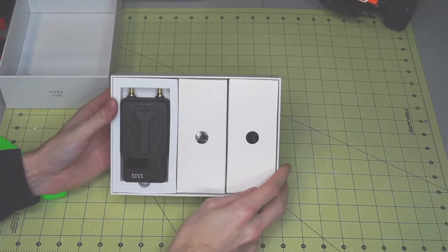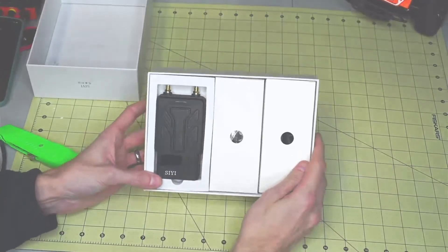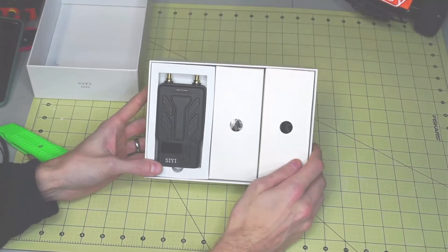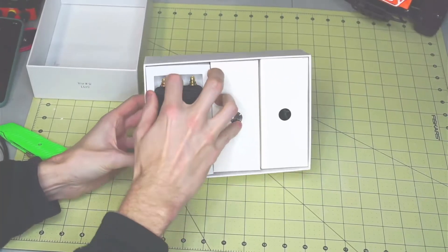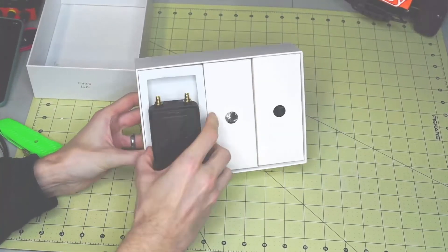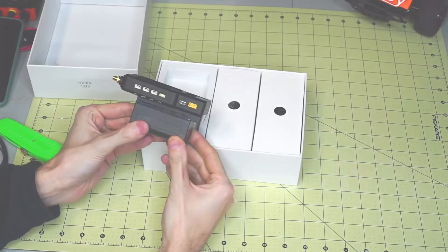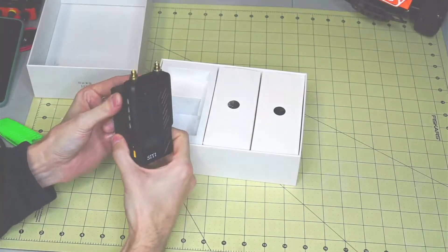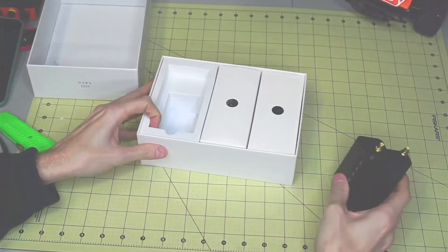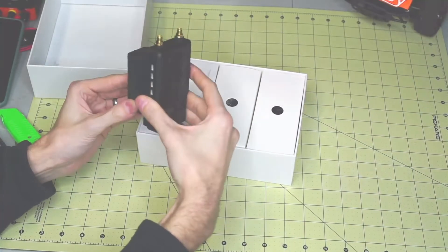Here we have the unit — this is the ground station unit. This is what's going to be hooked into all the devices on the ground, and it's going to send and receive data through this device.